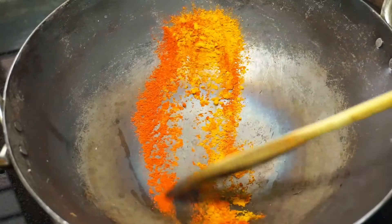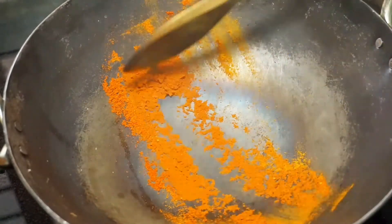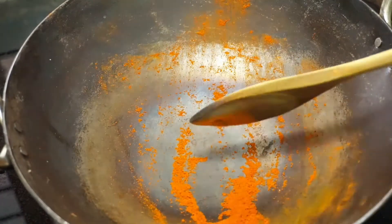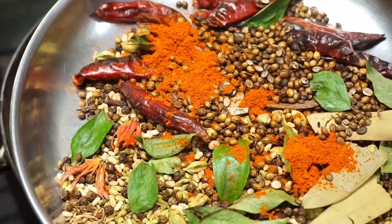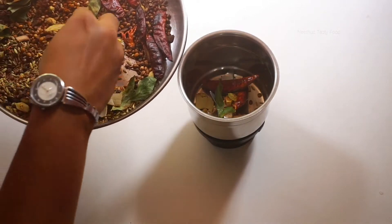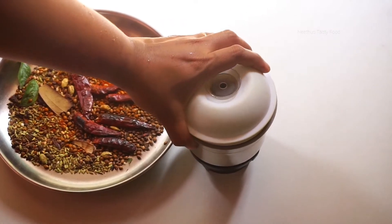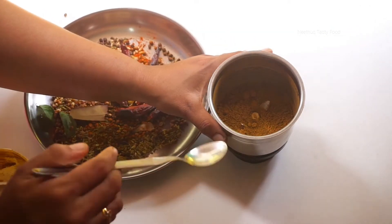I'm going to put a little bit of water in the pan. I am ready to cook this. I will put all the water in the pan and cook it. Just mix it and mix it — look at that, I like to mix it.